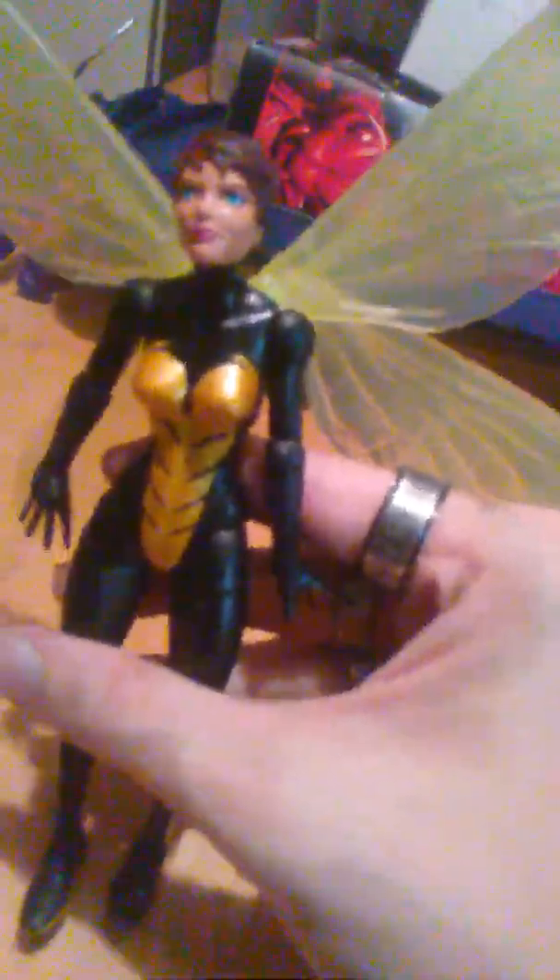That's been my review of the Marvel Legends Wasp figure. Remember to like, comment, subscribe — remember, we don't only break the fourth wall, we shatter you.